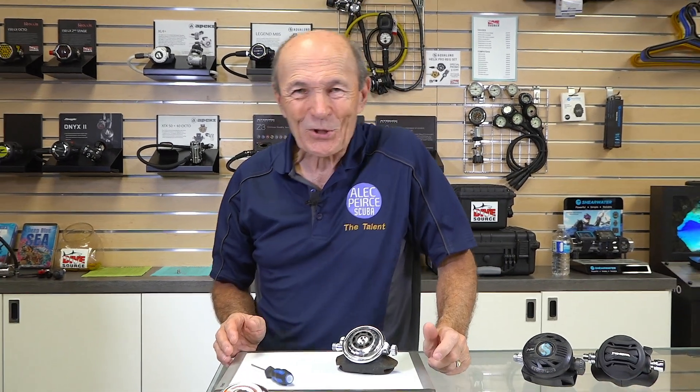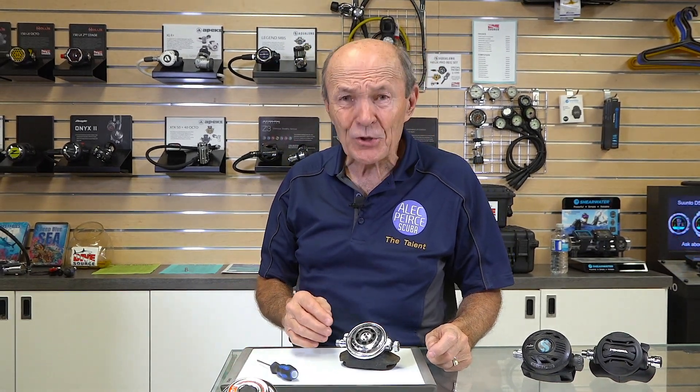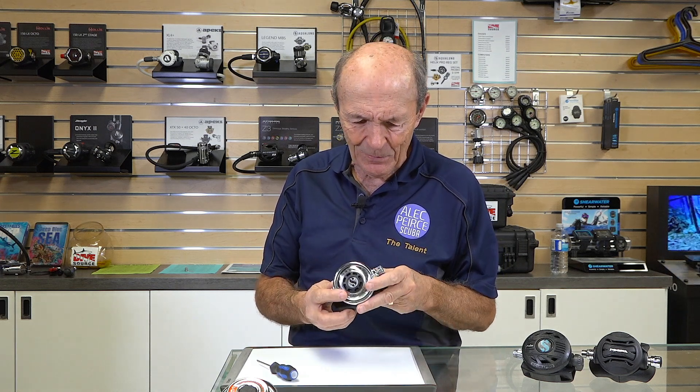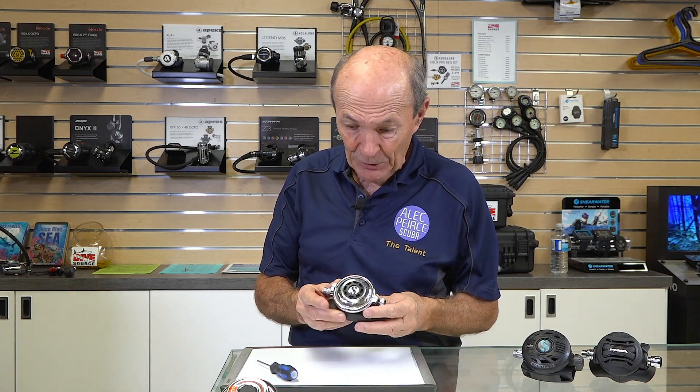Now, about 60 years ago, in the late 60s and early 70s, Scuba Pro — a big name that a lot of everybody knows — has been regarded as one of the premier, top quality scuba companies in the world. Their gear is preferred by many technical divers, a lot of cold water divers. It's particularly good gear. I used to say it's the Mercedes-Benz of equipment. That doesn't necessarily mean it's perfect, but it's pretty good stuff.